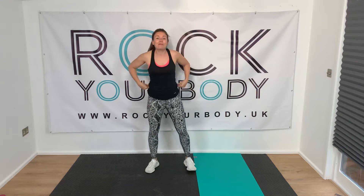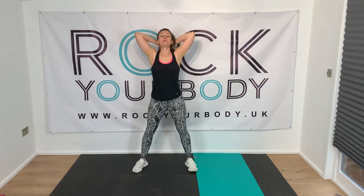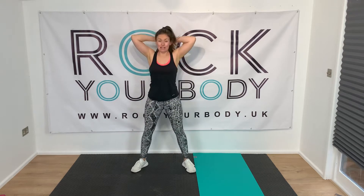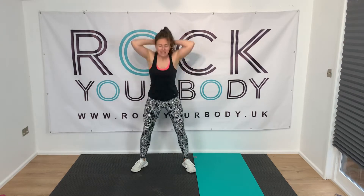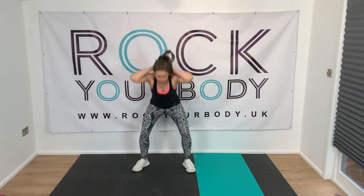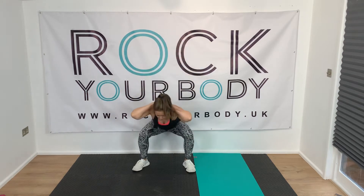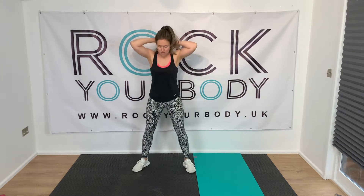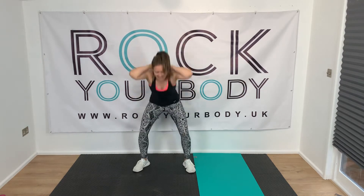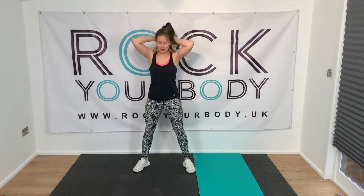That's your four exercises done — we're going to do them again, so now you know what you're doing. Hands behind your head, prisoner squats, go! Now we can go a little bit faster now that we've warmed up. We can go lower. Stay with me, we're trying to get the heart rate up, so you've got to get a little bit of speed in there. Your pace might be different to mine — as long as you're feeling like you're doing something, that's all that matters.